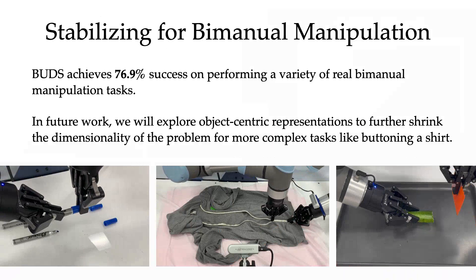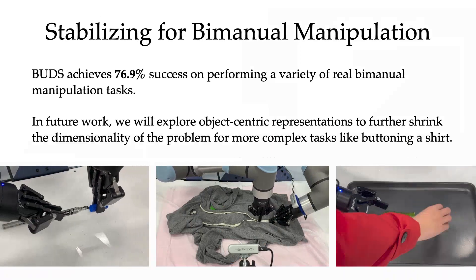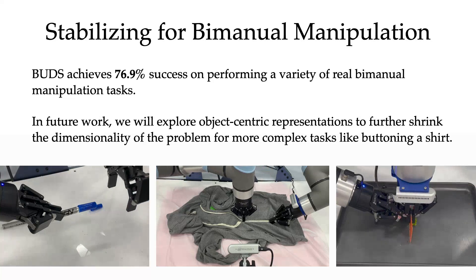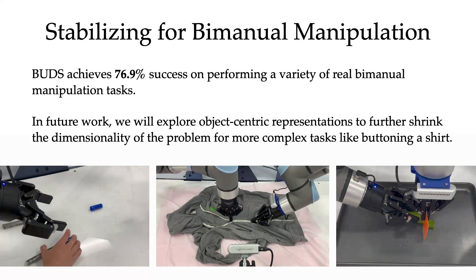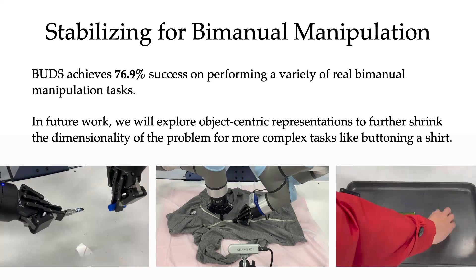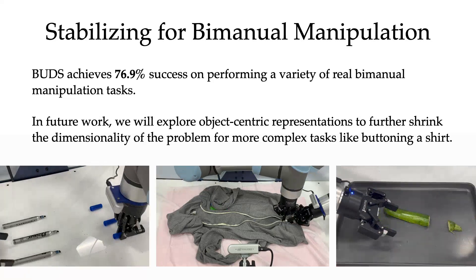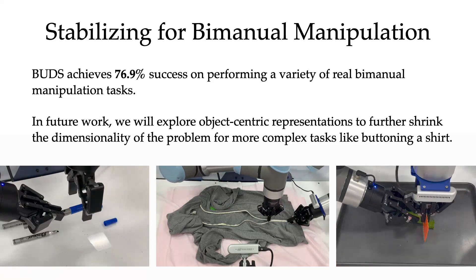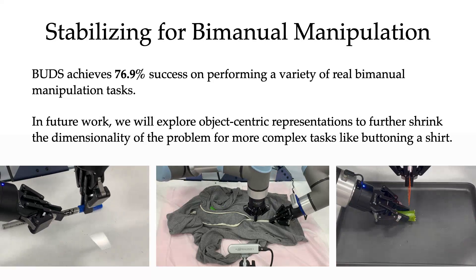In conclusion, we present a stabilizing role assignment framework for bimanual manipulation, along with an instantiation of this framework, BUDS. BUDS achieves a 76.9% success rate on a wide, diverse collection of dexterous and precise bimanual tasks. In the future, we hope to extend BUDS to consider more complex tasks by incorporating object-centric representations and other sensing modalities.